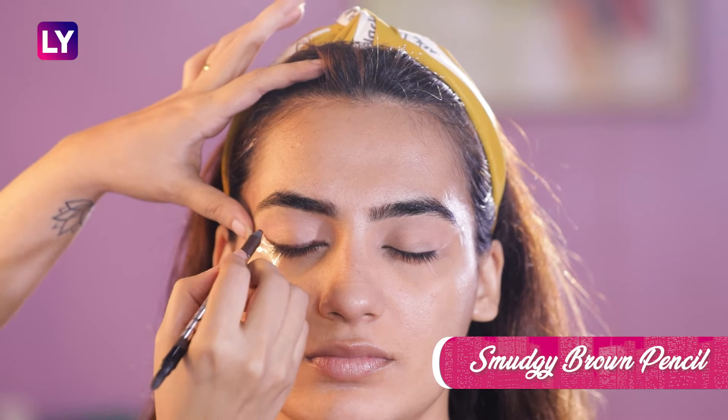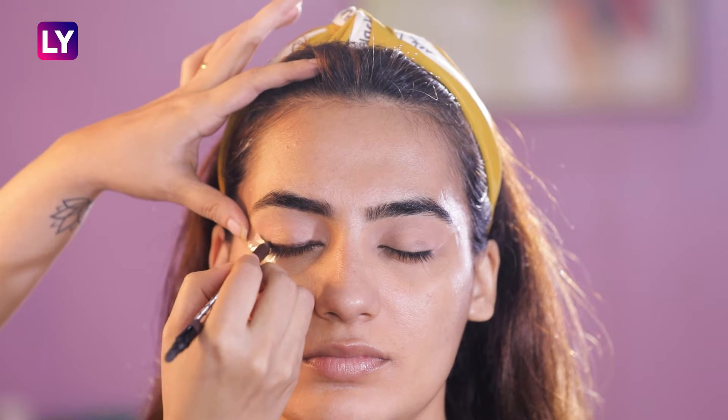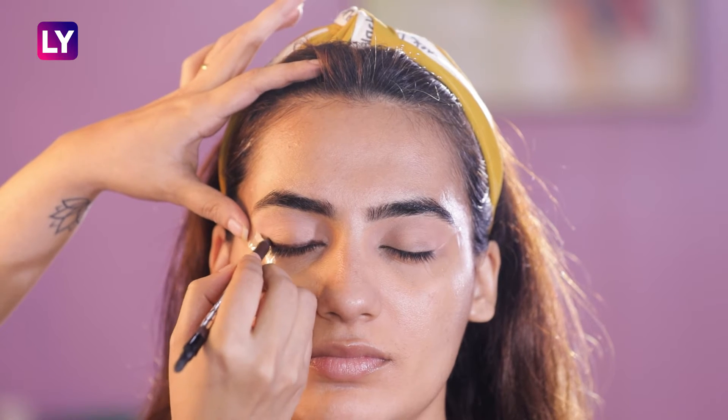Next, taking a brown kohl or a smudgy kajal pencil, we'll draw a thin wing. It does not have to be perfect as we'll be softening the liner for a smoked-out effect.